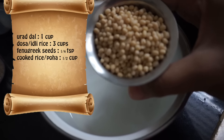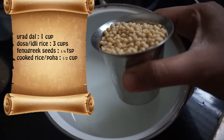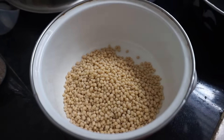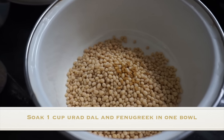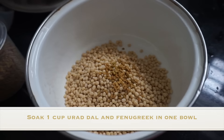Hi guys, welcome to my channel. Today I'm going to show you how to make crispy dosa. For this batter you'll need one cup of urad dal with a quarter teaspoon of fenugreek seeds. Soak the fenugreek seeds and urad dal together in one bowl.